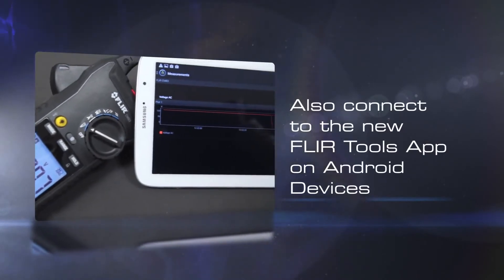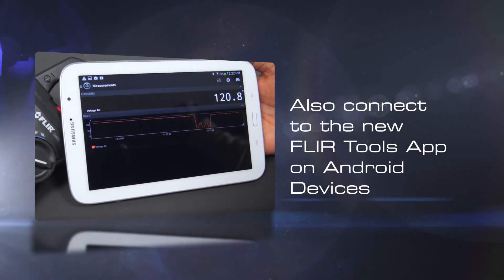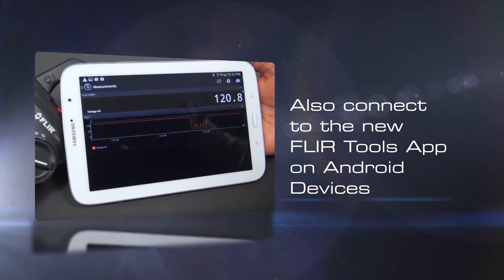Also available is the FLIR tools mobile app for Android devices — great for data logging, sharing information with colleagues, and creating professional reports.